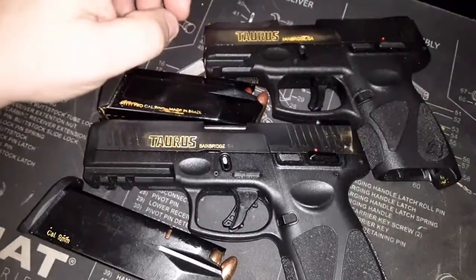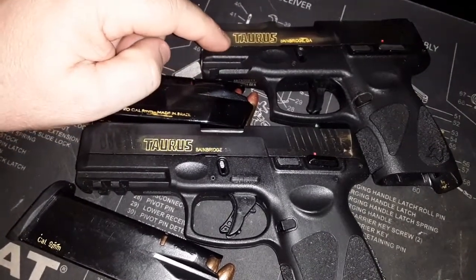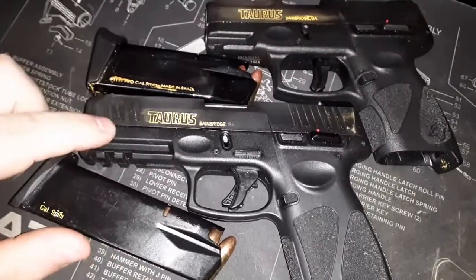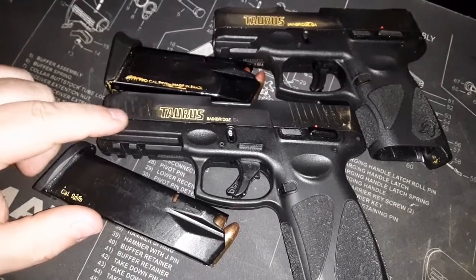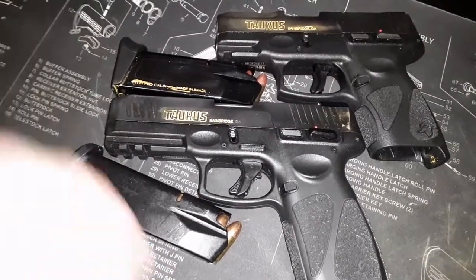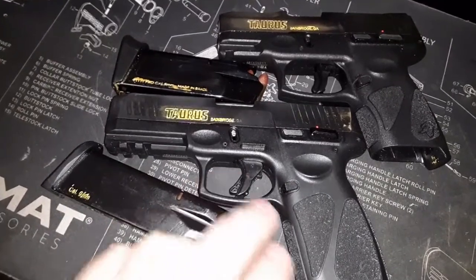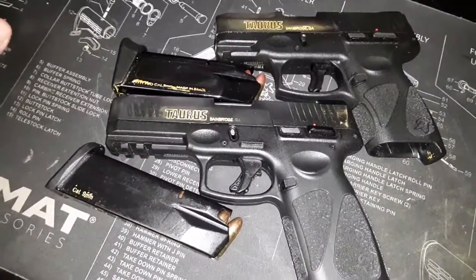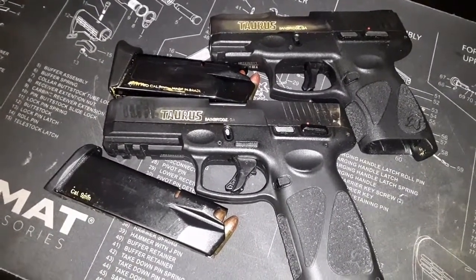If you want something more compact that you're going to use for concealed carry, the G2C is a little more concealable. But I'm a big guy and I can hide this G3 just as well. So if you're a smaller, skinnier frame, you know it's a trade-off. But for trigger pull, the smoothness, the crispness, they both have it. In my opinion, the G3 has a little edge and advantage over the G2C.